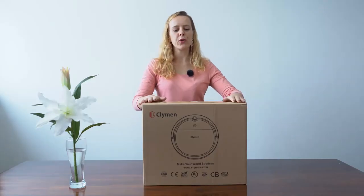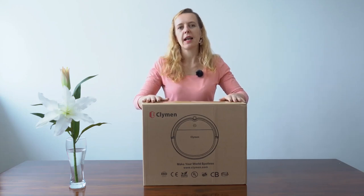Hello, in this video I will show you how to use our robot cleaner Kleiman Q8.